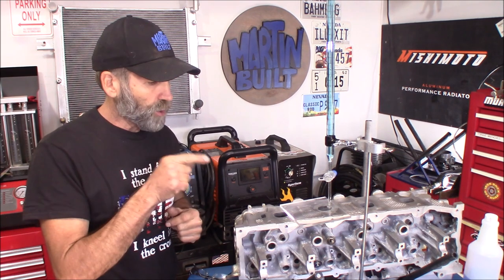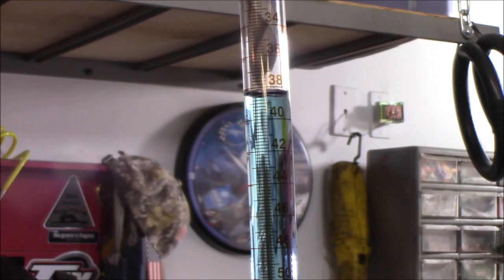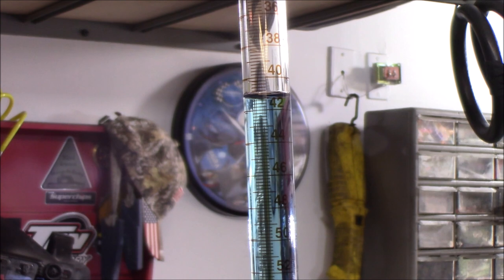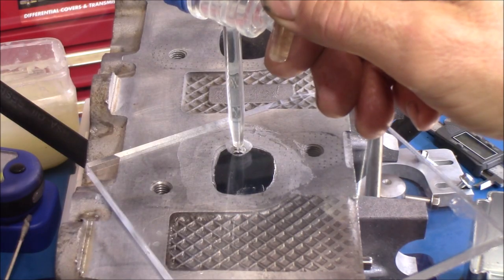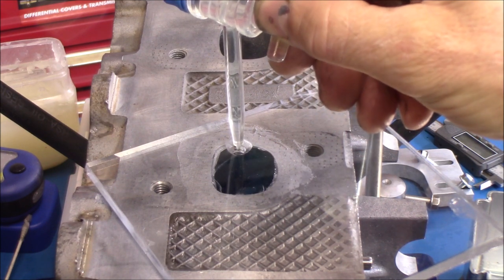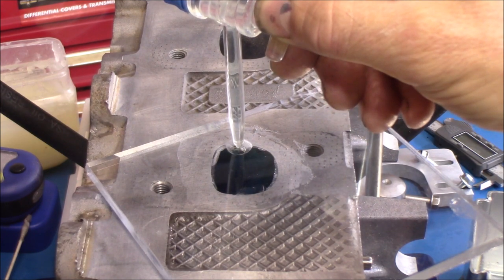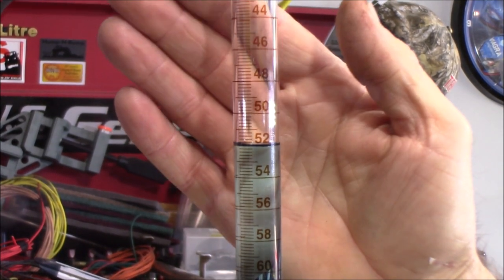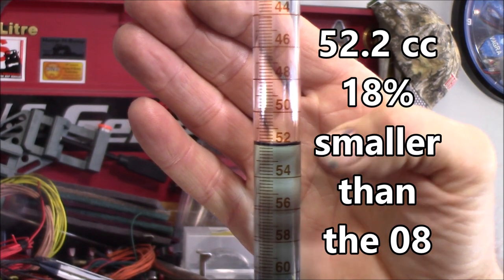I've got the HO exhaust port all set up — let's find out. What we got here is 52.2cc on the HO exhaust port.